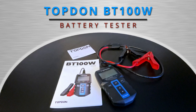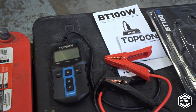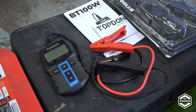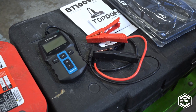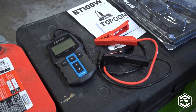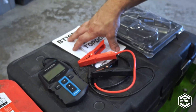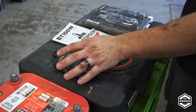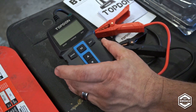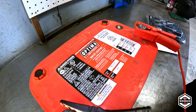We're going to be reviewing the BT100W. It's a battery tester that can tell us if the battery is charged or needs to be replaced, what the cold cranking amps are, the starting battery voltage, and it'll check the charging system. It also has a system test — I'm not too sure what that is, but this is very intuitive, easy to just pick up and play with. We're going to be testing on my car and the battery we use to jump everything at the shop.